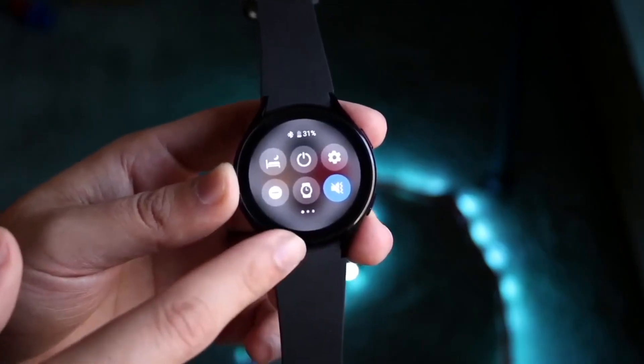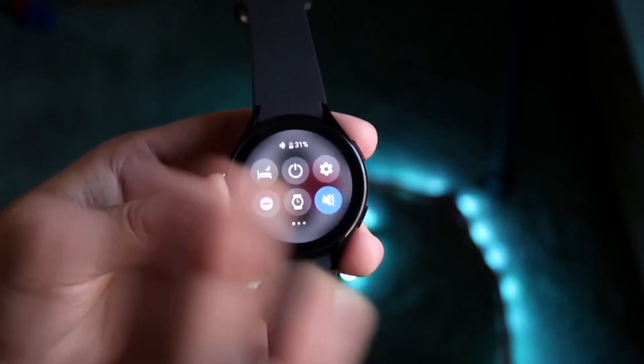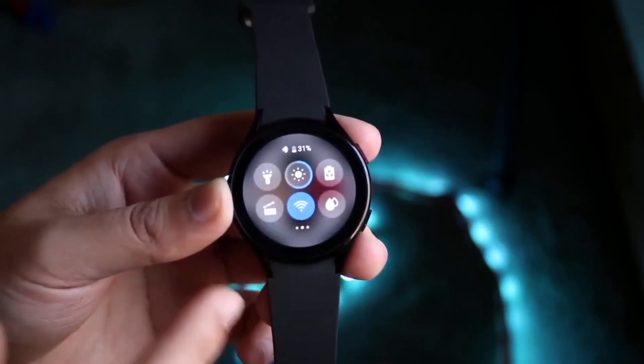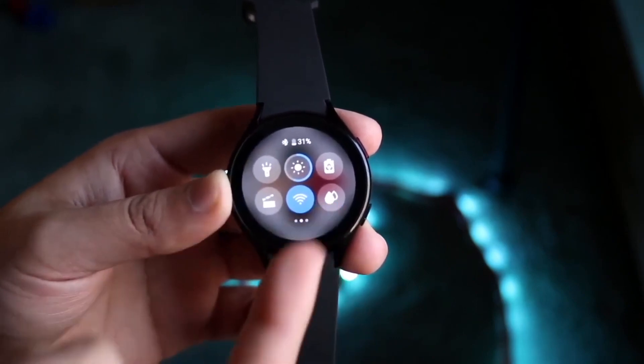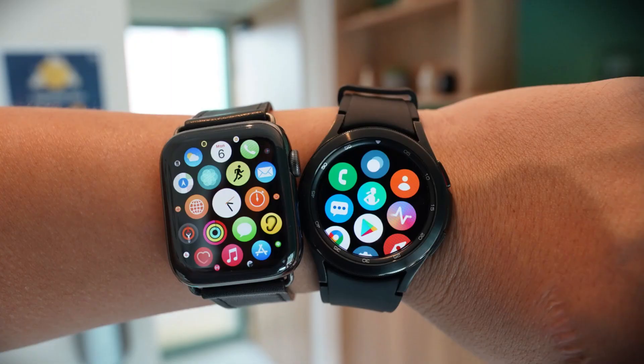What's up guys, if you are a fan of Samsung's smartwatches, you are in for a treat. Even though the Samsung Galaxy Watch 5 series may still seem new, it's quite possible we're already on our way to the next iteration. Yes, we're talking about the rumored Samsung Galaxy Watch 6.